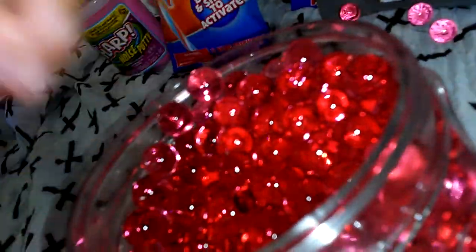Then we have these little Orbeez. Shiny. What kind are they? Oh, straw. Oh, these look good. Let's pick these up. Let's see what's inside them.